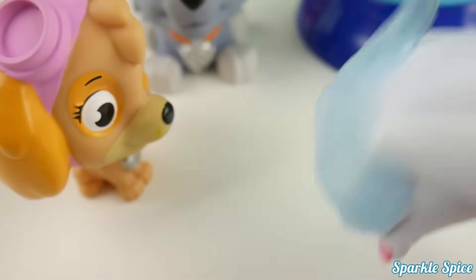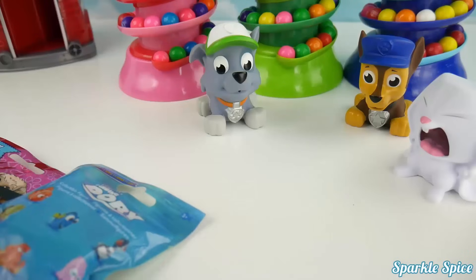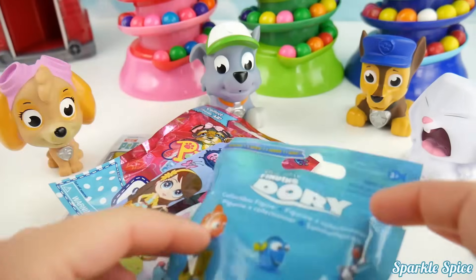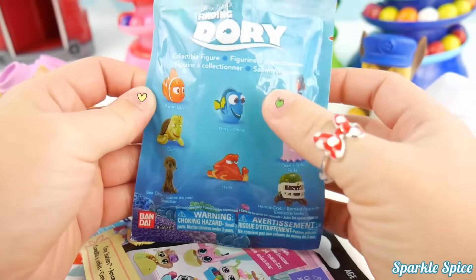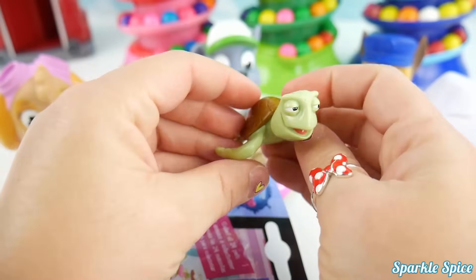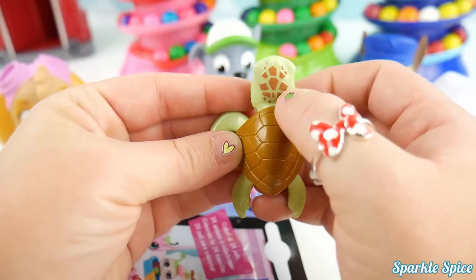I know what will make you feel better, Chase — I'm going to get some blind bags! Check all these out, they look so cool! Can you open them up for us, Sparkle Spice? Of course, Skye. Let's see what we've got here first — it's a Finding Dory bag. We could find Dory or Hank, a sea otter, Pearl. Let's see who it's going to be. Whoa, we've got Crush! Totally awesome waves, dude — I love Crush's shell and his cute spots on the back. He loves swimming in the ocean.